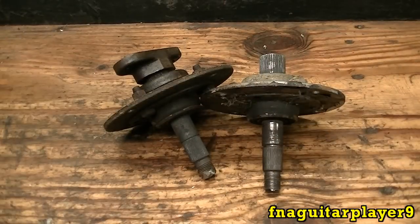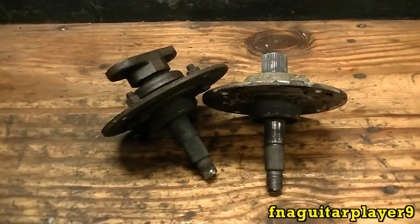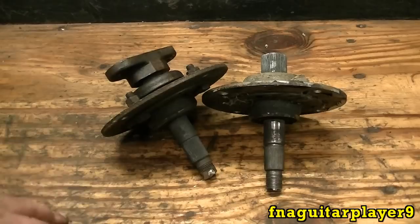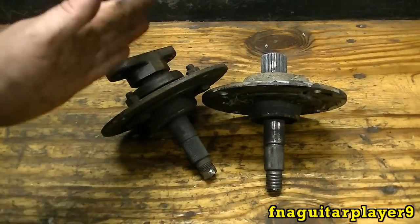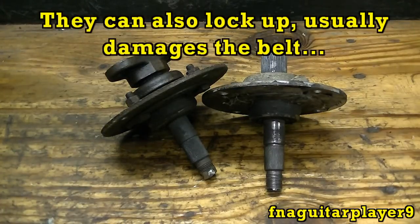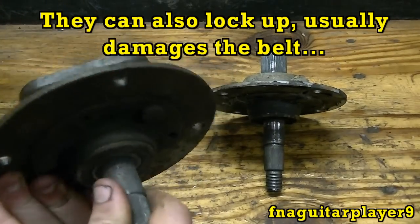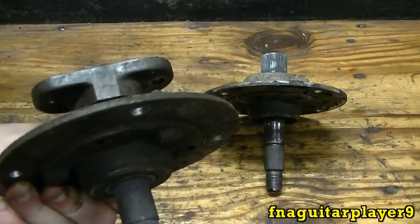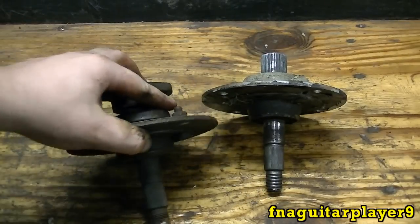With quill assemblies there's an easy way to check them. A lot of times when you've got a bad bearing or bad quill assembly, your belt might pop off a lot because the whole spindle is moving — your pulley can move and pop your belt off. Or you'll notice a loud roaring sound, which indicates a bad bearing. But the best way to check one is to check the actual play in it. I'm going to put these in a vise here so you can actually see how much play is in these two quill assemblies.